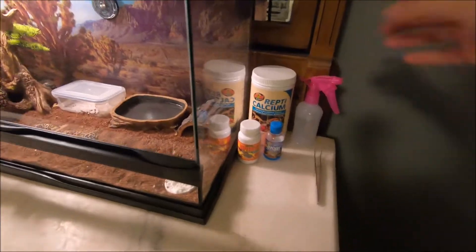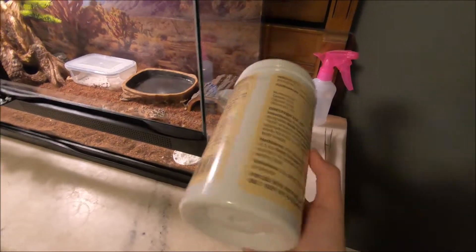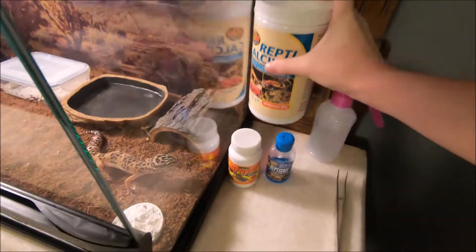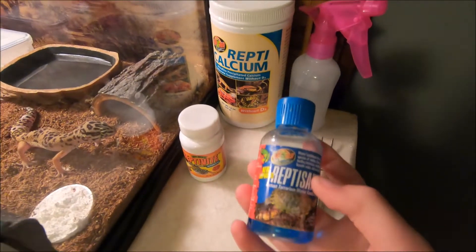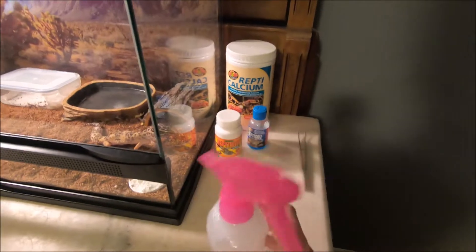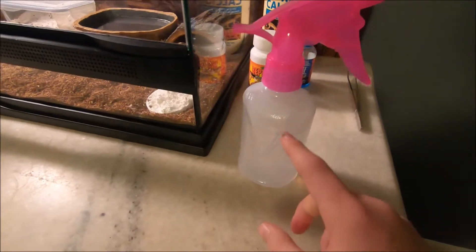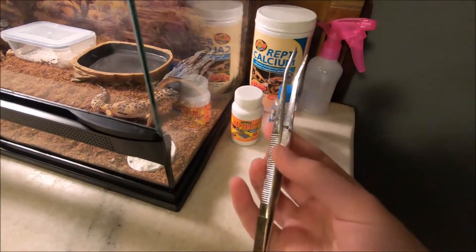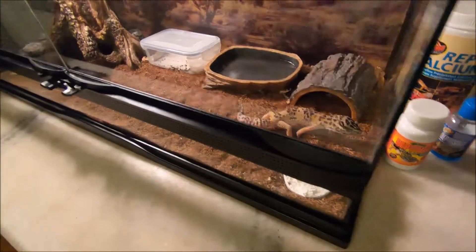I have a new ReptiCalcium — a bigger bottle than the last one, so this will last a long time. I dust crickets or mealworms with that and with ReptiVite. I have ReptiSafe for his water, and a spray bottle — the only one we could find around town. I put ReptiSafe drops in that water too. I recently got this to help with feeding him.